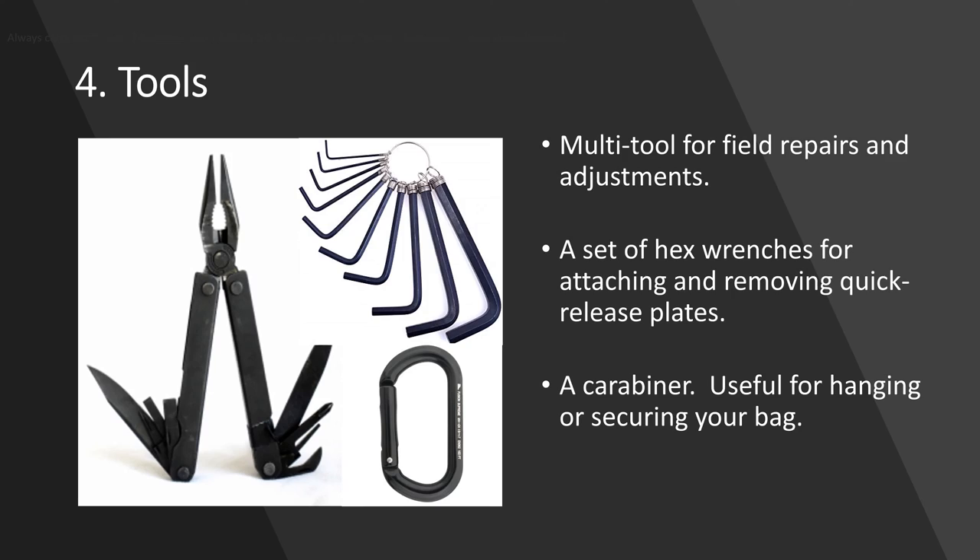Tools. I don't carry a lot of tools in my bag, but I do carry a Leatherman — it's got pliers, knife, screwdrivers, bottle opener, very important. I also carry a set of hex keys because I use quick release systems, and it would suck if I didn't have an allen wrench to remove and replace them. And I carry a carabiner or two — mostly I use this to hang my bag up on a tree, branch, or fence so it's not sitting on the ground. It comes in really handy.